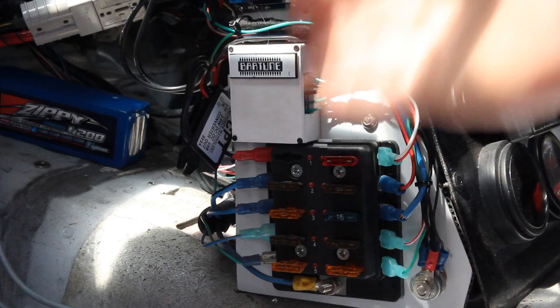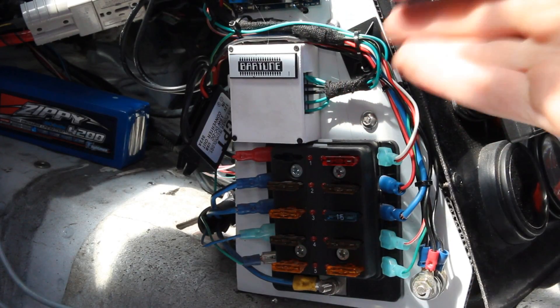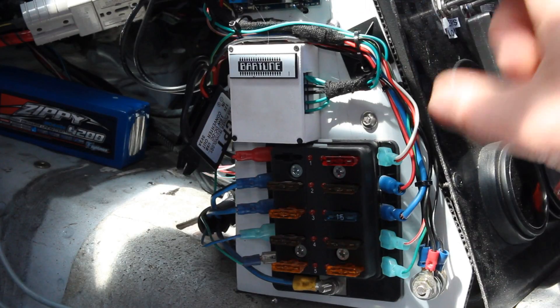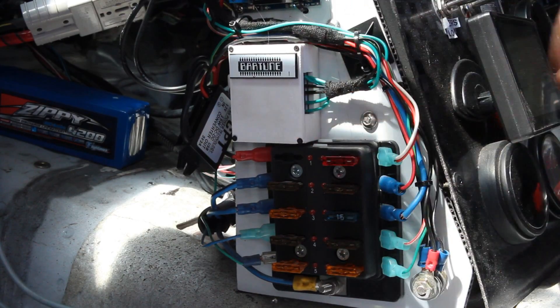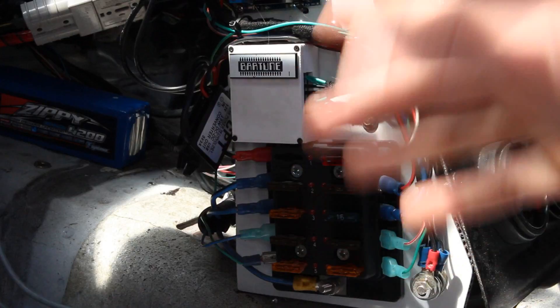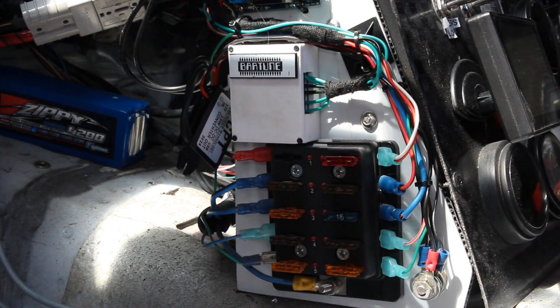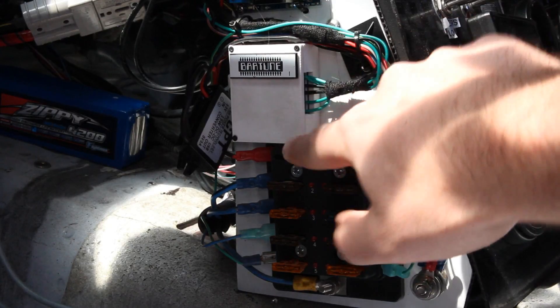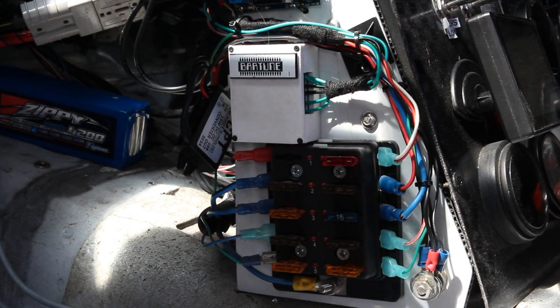Cool little gizmo — thanks to Alex from Bartune Engineering for building it up. Not necessarily explicitly needed for this particular application; you could use these little MOSFET boards for other things. They do get a little warm, but that's by design. Even in my little 3D printed ABS case, it's not going to have any troubles with temperature.